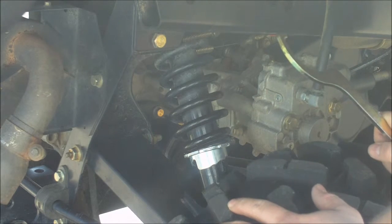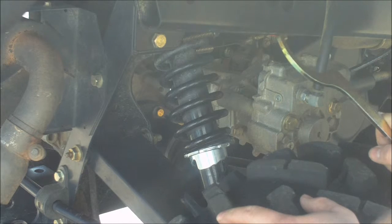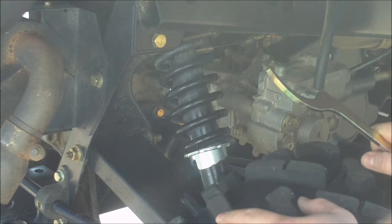Remember, clockwise to loosen the shocks and counterclockwise to tighten. We like to run them on a looser setting on the trails and a tighter one at high speeds.